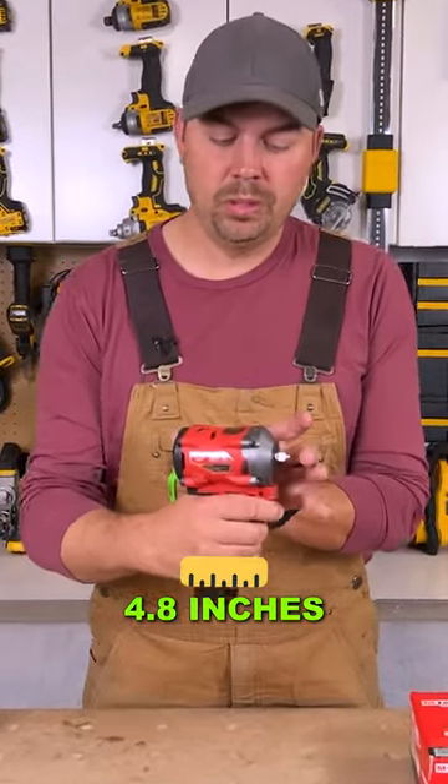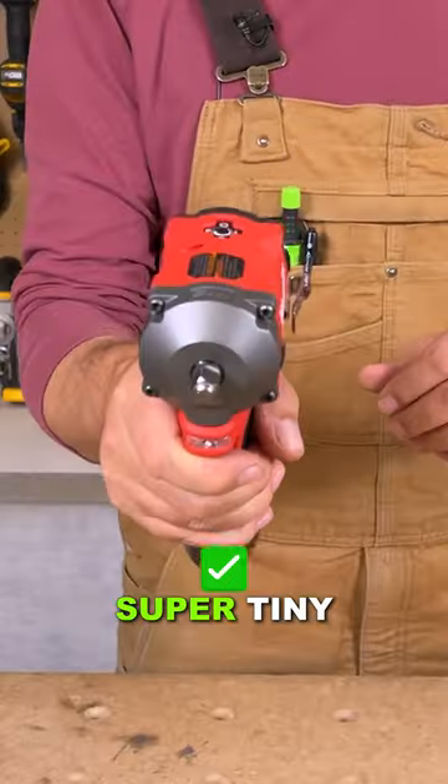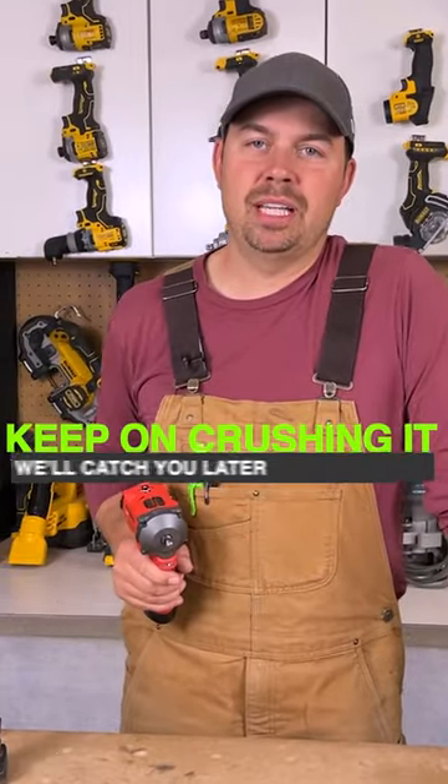From front to back this thing is only 4.8 inches, so it's super tiny and super light. Keep on crushing it and we'll catch you later.